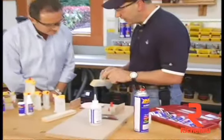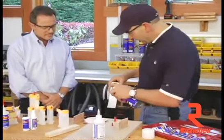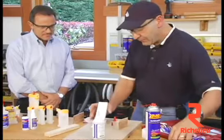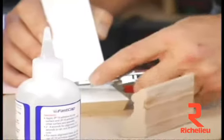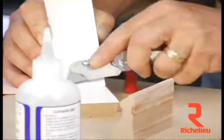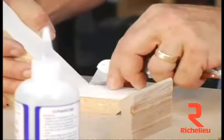Now you notice how I got that little bit of glue right there? What I'm going to do is spray a little bit of activator on there which will begin the catalyzing. And before it gets too hard, I'm going to come in there with my utility knife and carve that out and just release it. If you let it get too hard, though, it can get a little difficult to take off.